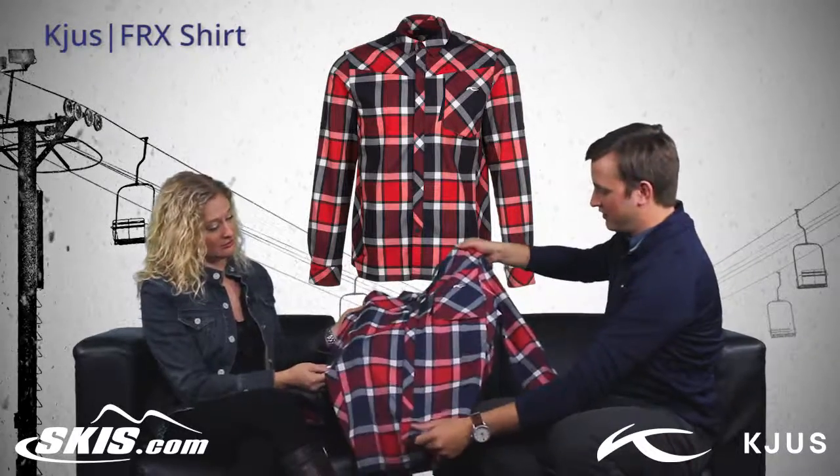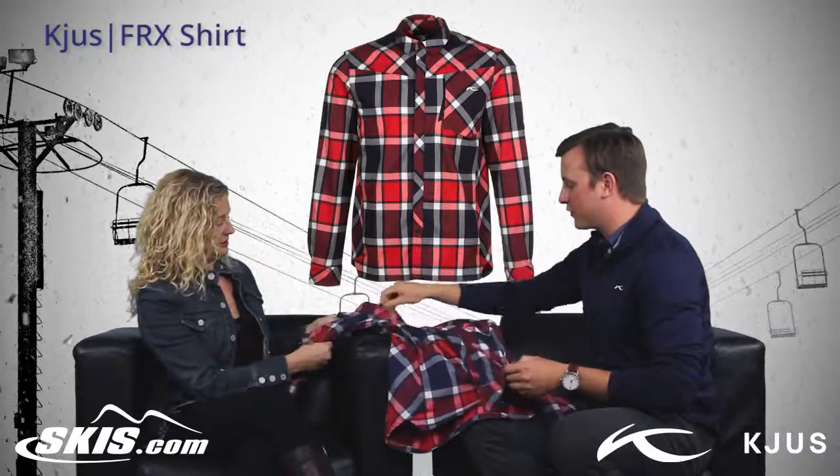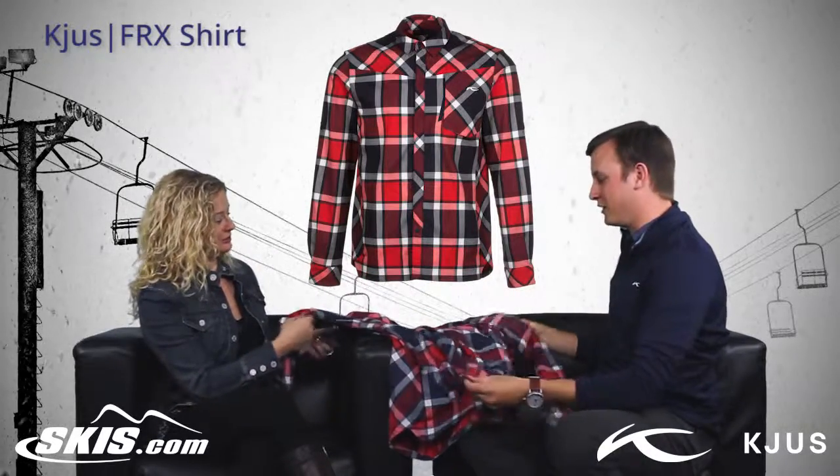Just like all Choose products, there's going to be an immense amount of stretch. Super stretchy across the shirt as well. And the fabric is soft too — it's a great flannel fabric.